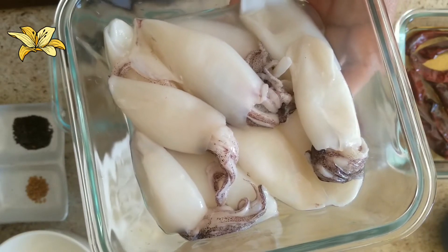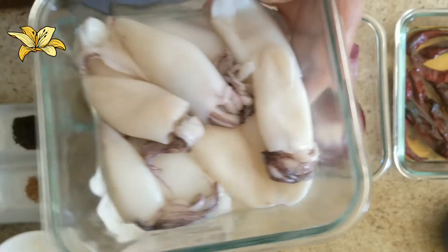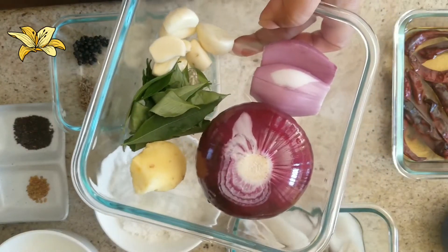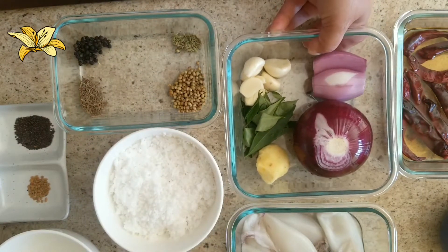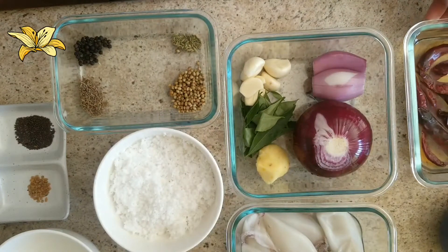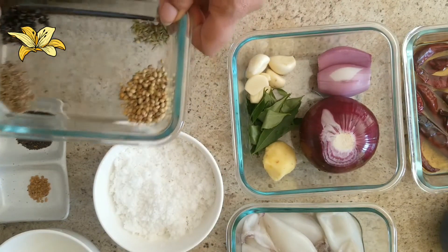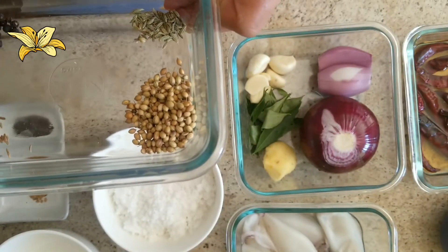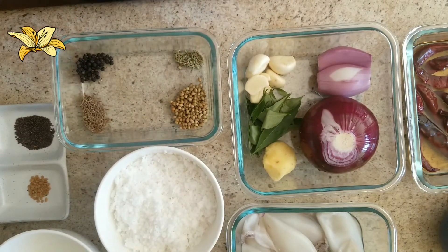First I am going to cut the squid into small medium size, and I am going to chop the onions and shallots. We have to make a ground paste with red chillies, ginger, garlic, coriander seeds, cumin seeds, peppercorns, and fennel seeds. So let's see how we are going to prepare this.